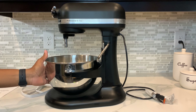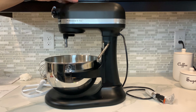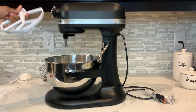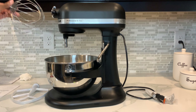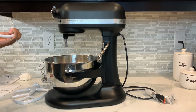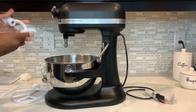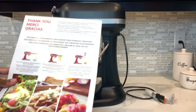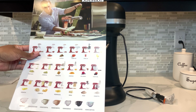So what all came in it — as you can see, the 5-quart bowl came with it. I did the matte black. And the attachments that came with it were the flat beater, a wire whip, and I believe this is a spiral dough hook. So these are the three attachments that came with it. And it came with the little pamphlet showing pretty much a few different things and all the attachments that you can buy with it.